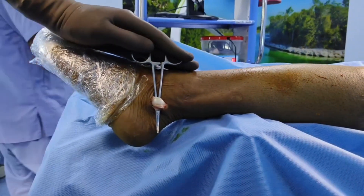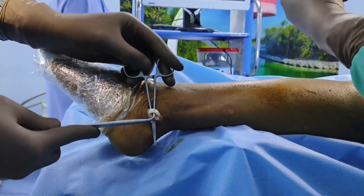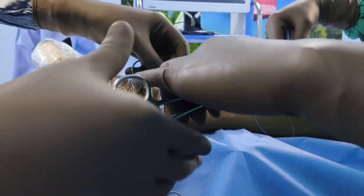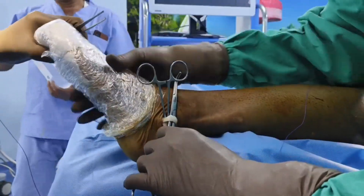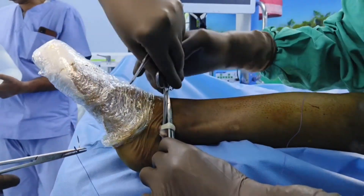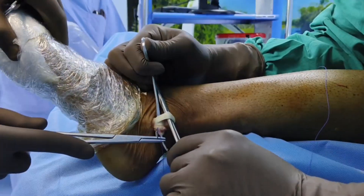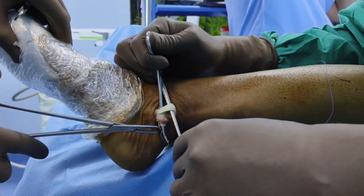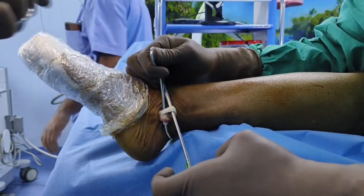To identify the peroneus longus tendon, the best way is: peroneus longus is superficial to peroneus brevis, and the second thing is peroneus longus does not have any muscle attachment at this site. Whereas the peroneus brevis, as you can see the deeper tendon, is associated with muscular tissue — so peroneus brevis is muscular whereas peroneus longus is amuscular at this point.